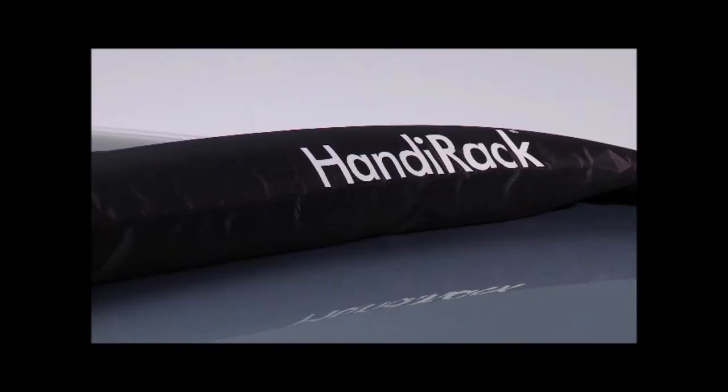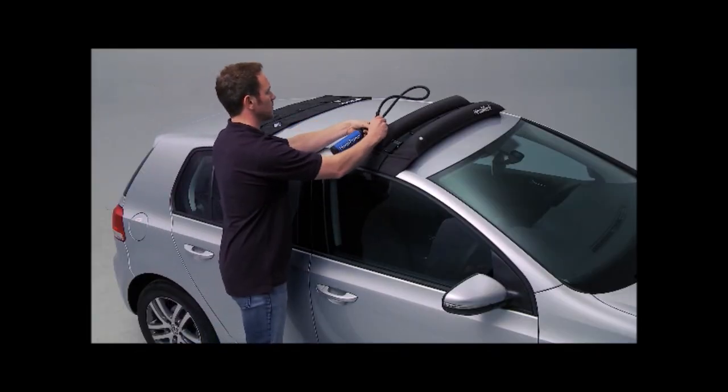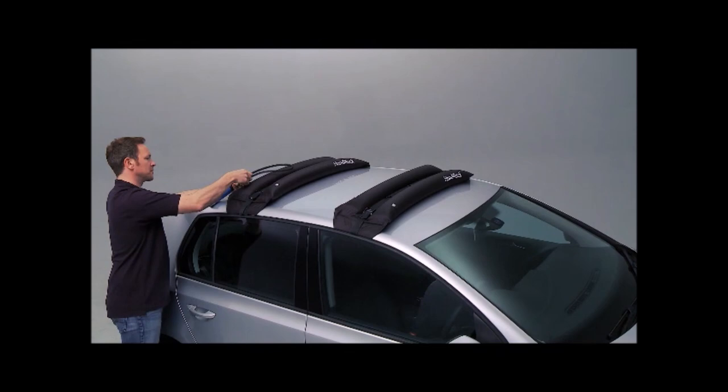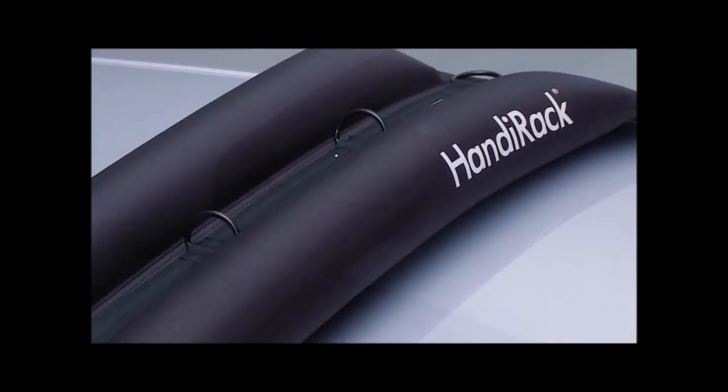Each kit comes with 2x Hundy Rack twin tubes, 2x 3-meter tie-down Hundy straps, a high-volume double-action Hundy pump, an instruction manual, and a portable nylon drawstring travel bag for easy storage.